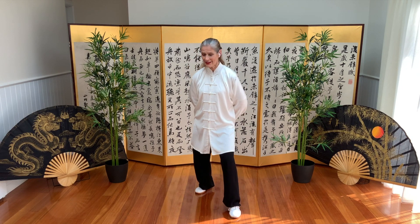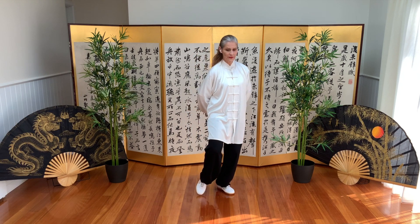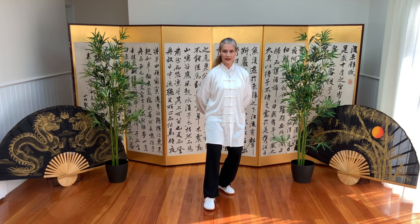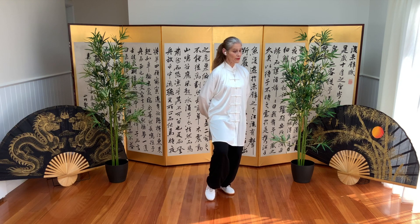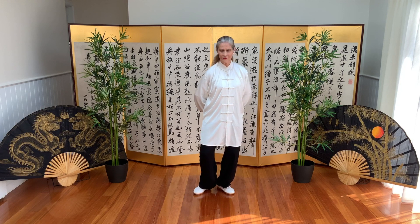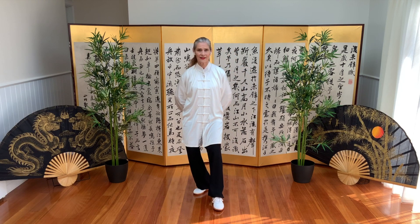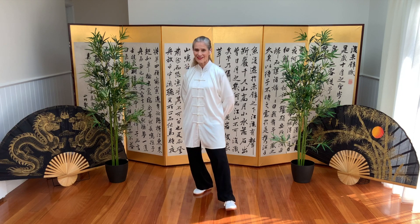One more each side. Stepping back into empty cat stance and bow stance. And last one — bow stance.